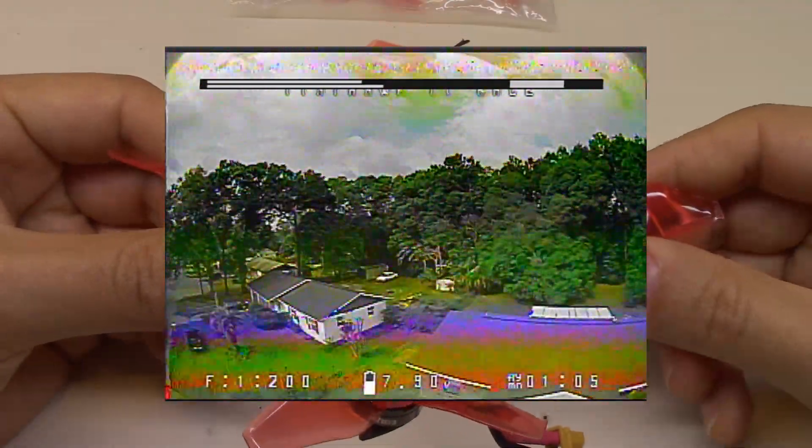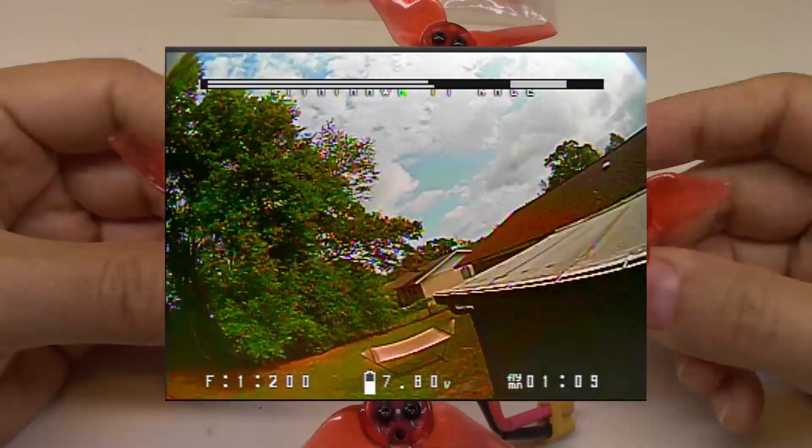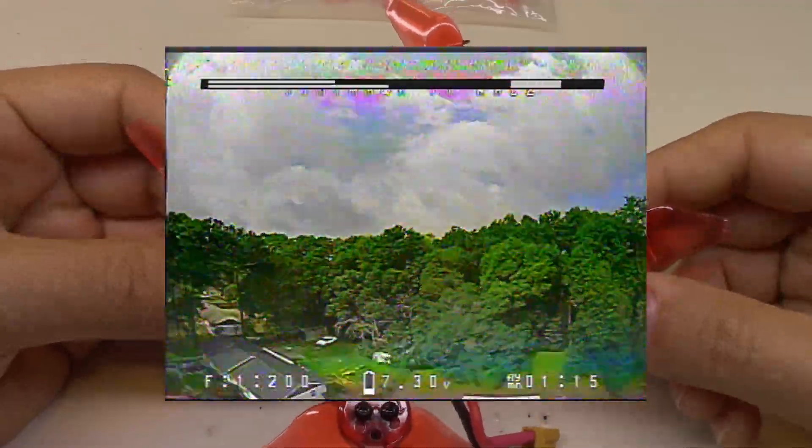I'm going to go back to the original props. You can experiment with it — you're not going to hurt anything. You may be more sensitive to these things than I am and may find that the 2.3 inch props are amazing compared to the originals.